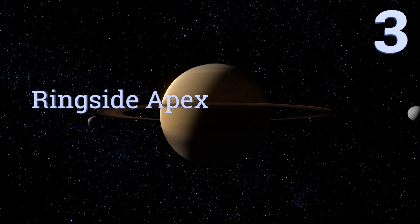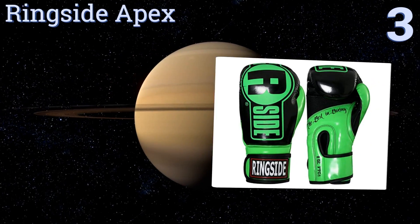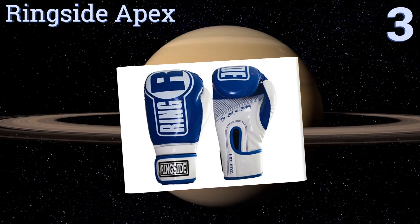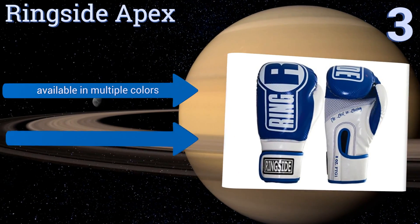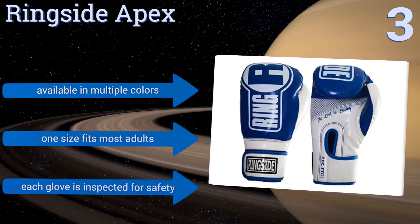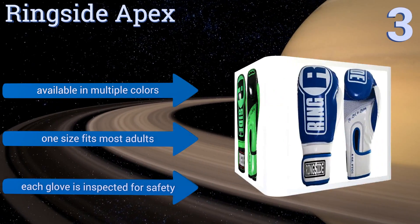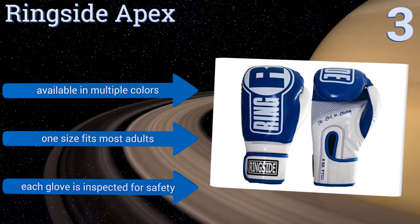Listed at number three, the Ringside Apex have ventilated palm and thumb sections that help keep your hands dry even during long practice or sparring sessions. They offer excellent wrist support thanks to a tapered wraparound closure area that can also be quickly opened for fast removal. They're available in multiple colors and one size fits most adults. Each glove is inspected for safety.